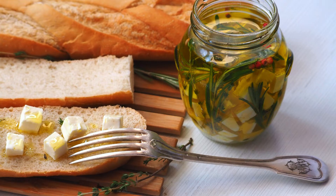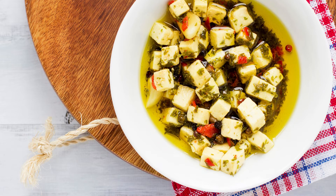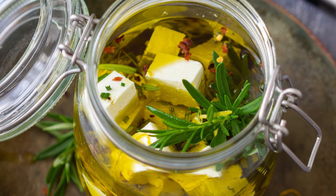How to make it? Simply place the feta in a small, airtight container. In a bowl, mix the olive oil, garlic, thyme, rosemary, chili flakes, lemon zest, salt, and pepper. Pour this mixture over the feta, making sure it's fully submerged. Seal the container and let it marinate in the fridge.